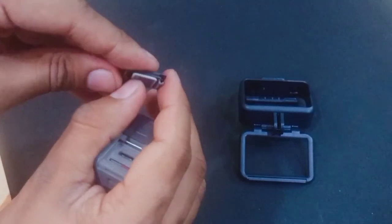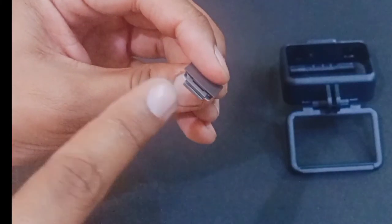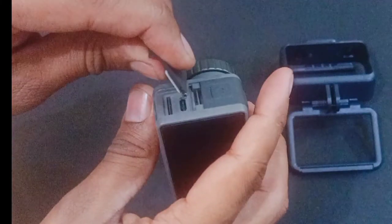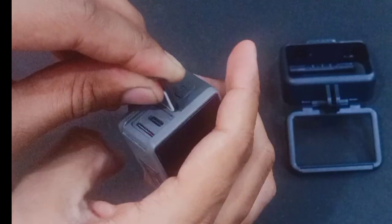If you have to use this cap again, you can see how to put it back. As you can see this line, you can align it and push the other side with the thumb. This is how it fits back.